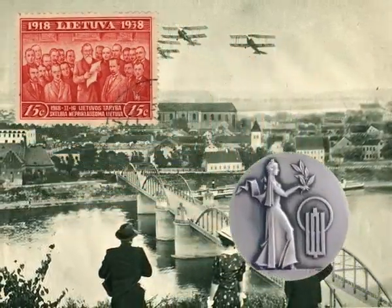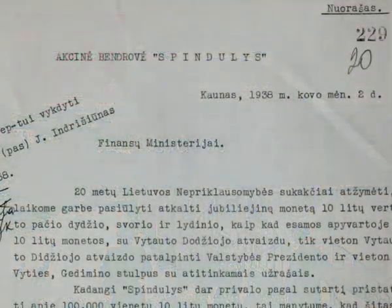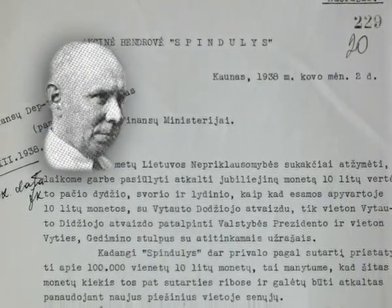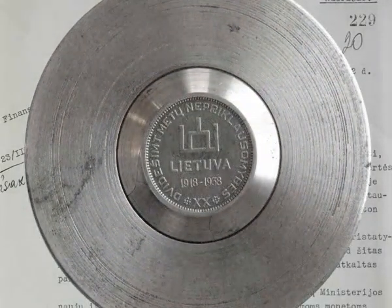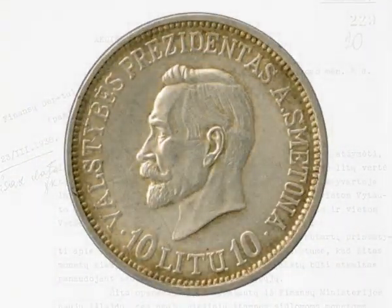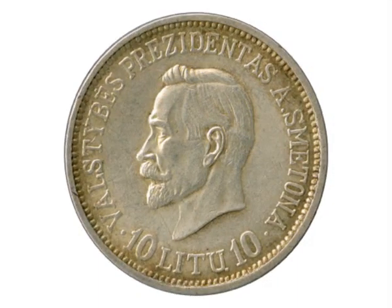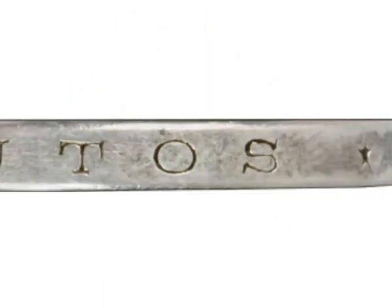In 1938, the 20th anniversary of Lithuanian independence was commemorated. The Spindulis company suggested to the Ministry of Finance to mint 10-litre coins created according to U.S. Zakaras' model, with a portrait of Antanas Smetona and the Gediminid Pillars, for this special occasion. About 100,000 such coins were minted. These were the best-looking Lithuanian coins — so popular that they were immediately snapped up, and for this reason another 80,000 coins were minted.